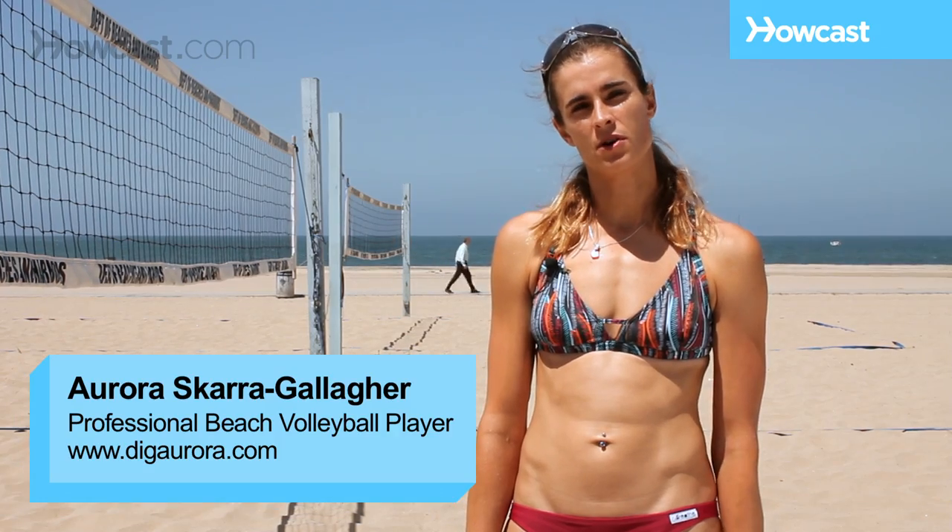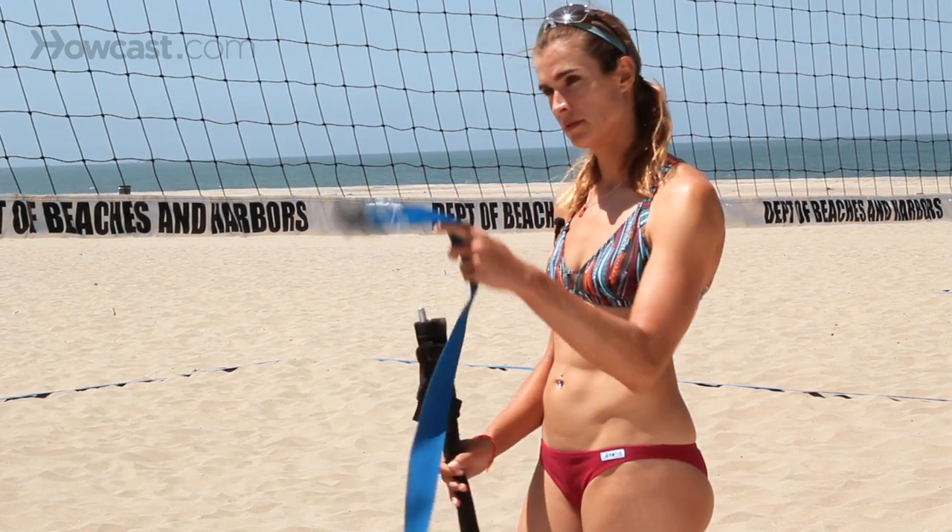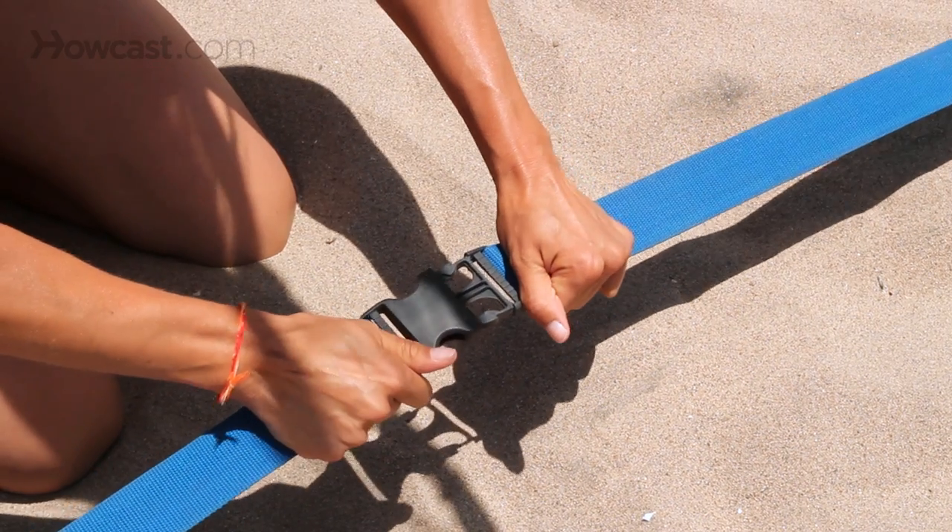You need a few things to set up a volleyball court. One is a set of lines that mark the boundaries of the court, like this. They're either flat or rope-like.